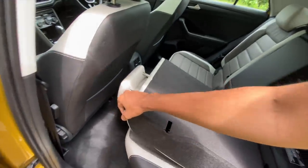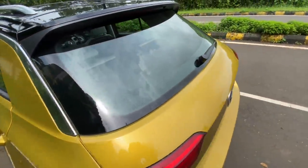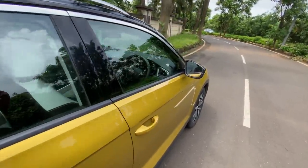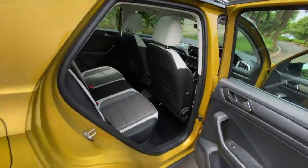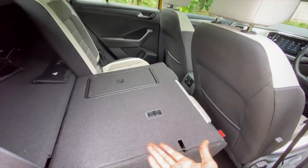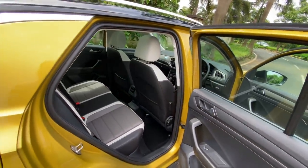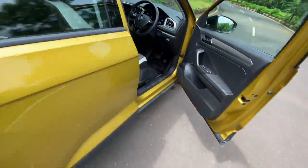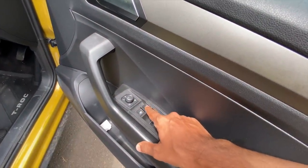You can recline the seats to increase boot carrying capacity — it's quite easy and practical. Unfortunately the car does miss out on a lot of equipment you'd expect at this price. There's lumbar adjustment for the driver, but unfortunately no electric seat adjustment. All power windows have one-touch up and down.